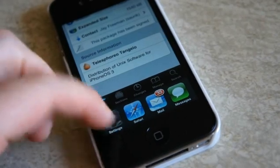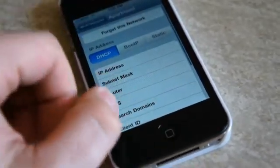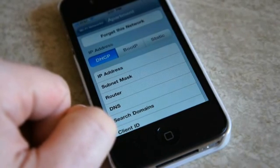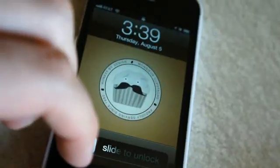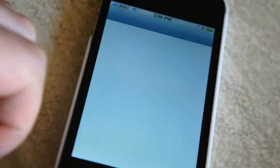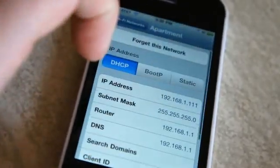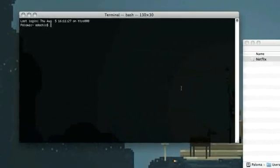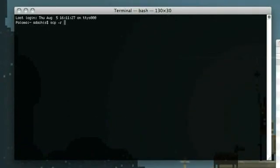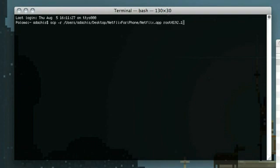Now that we've got the Netflix app, it's time to SSH into your iPhone. First we need to get your iPhone's IP address, which you can usually get by going to Settings and then the Wi-Fi settings. I had a problem after jailbreaking, so one thing you can do is install the Cydia app SBSettings, which stands for Springboard Settings, and you can get your iPhone IP that way. We're going to secure copy the Netflix app to your applications folder, typing scp -r, the path to the Netflix app on your hard drive, then root at your iPhone's IP address, colon, slash, applications, slash.